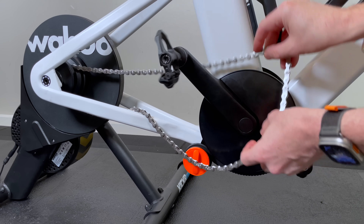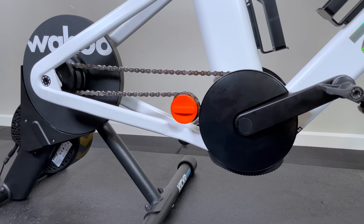Chain back on once I'd untangled everything — it's a bit of a challenge, but back on and good to go.